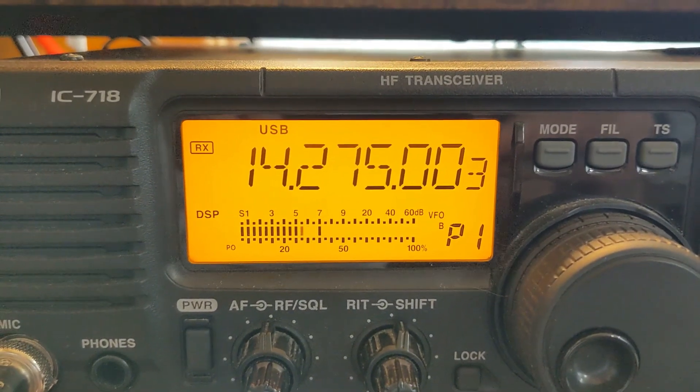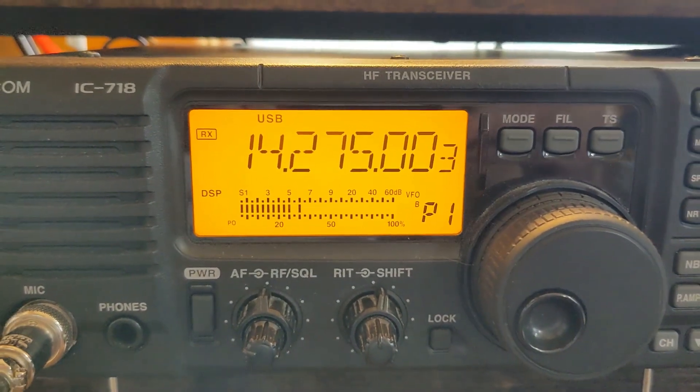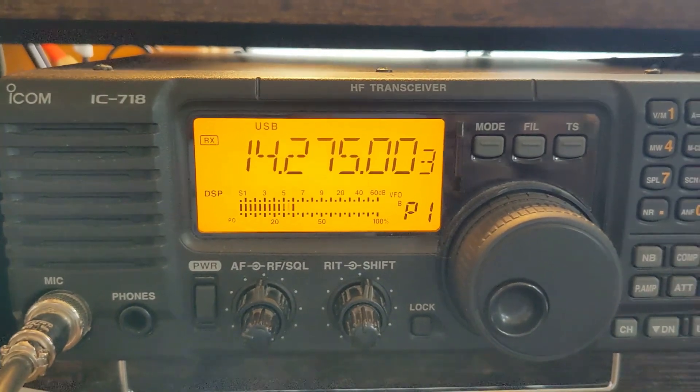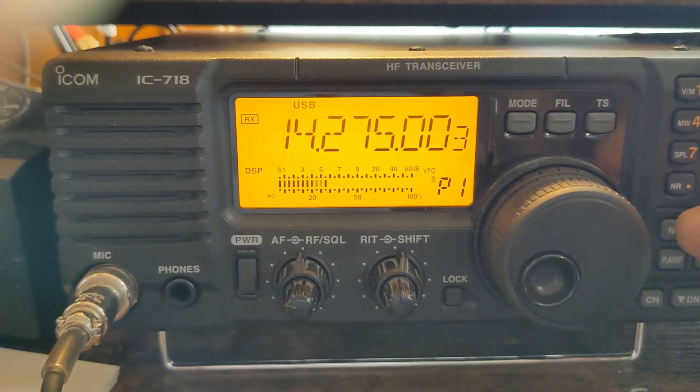And we're down to S5, S6 — came up to an S7, I was down to S5 but it's getting a little noisier. So now if I use that in combination with the noise blanker, I can actually hear stations down in the weeds.